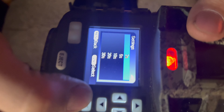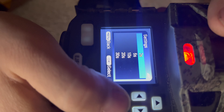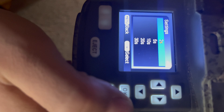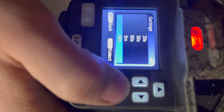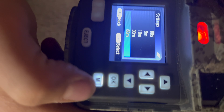Down from there is interval — the time between each video. It's currently set to two seconds, meaning after the recorded clip finishes, it waits that duration before starting the next one. You can set it from two seconds all the way up to 60 minutes.